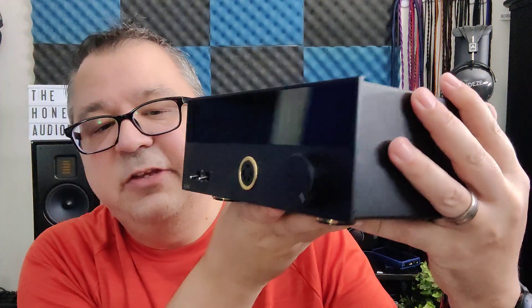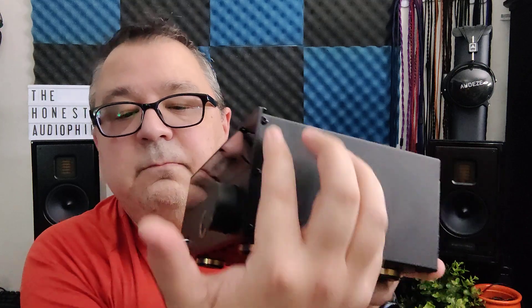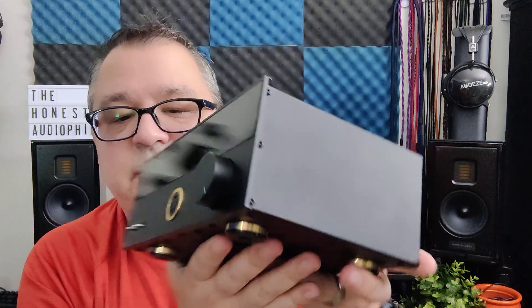The EHA-5 weighs about five and a half pounds. It's 9.17 inches by 6.8 inches by 3.6 inches, or in centimeters, 23.3 by 17.3 by 9.3.